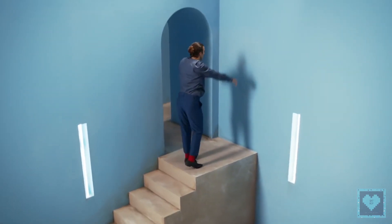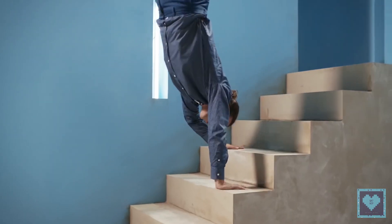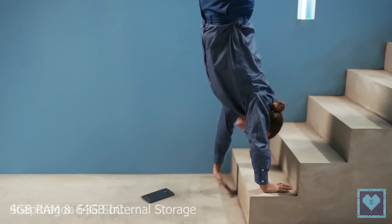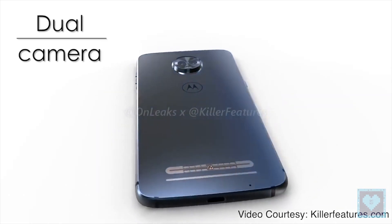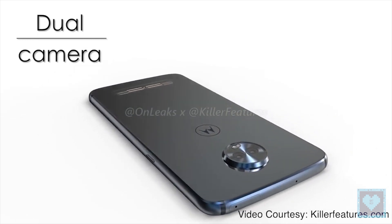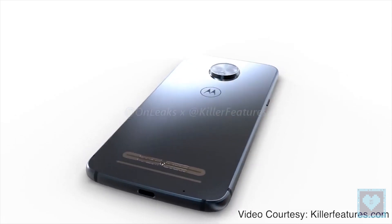There is no word on the specifications of the phone, but going on what we know, the Moto Z3 or Z3 Play may come powered by a Qualcomm Snapdragon 636 SoC with 4GB of RAM and 64GB of onboard storage. The render also shows that the phone will come with dual rear cameras and what appears to be a substantial camera bump at the back, which is sure to cause problems when using the phone on a flat surface.